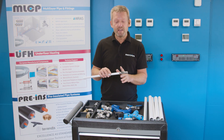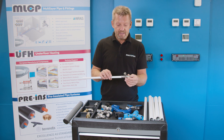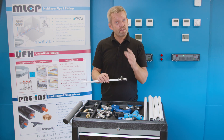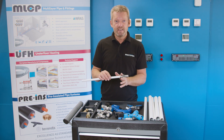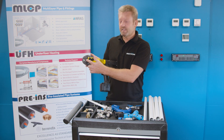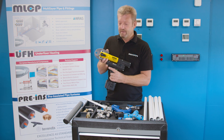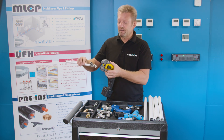Next we're going to make a press — physically press the pipe onto the fitting. To do this we need a pressing tool. There's a range of press tools suitable for the MultiPipe range of fittings, and in this case we're going to use a REMS pressing tool loaded with a 16mm pressing jaw. We open the jaw and pop it around the fitting itself.